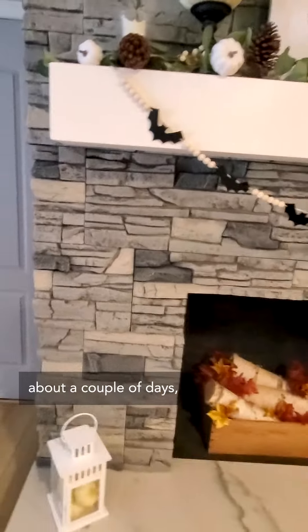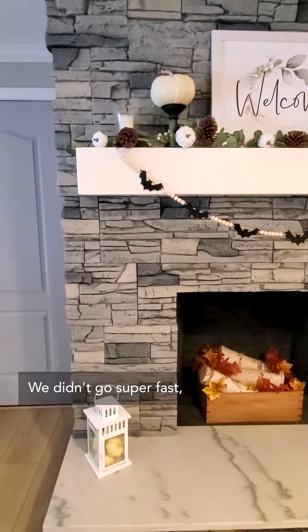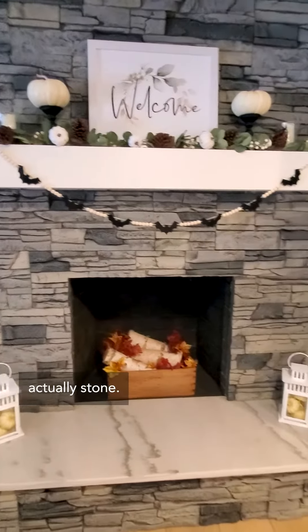I'd say our install took about a couple of days — we didn't go super fast — but everybody that comes and looks at this thinks it's actually stone.